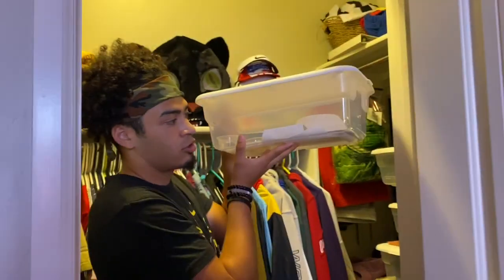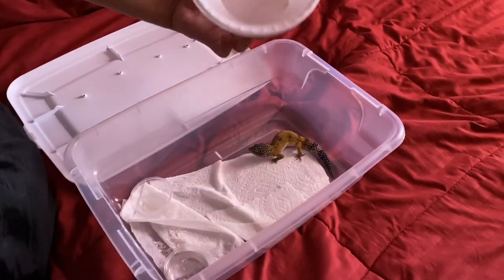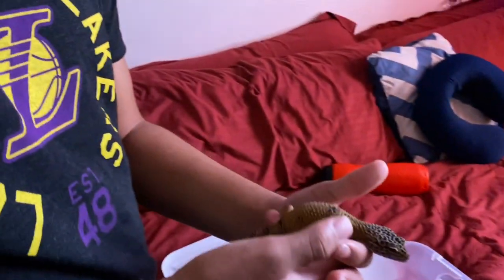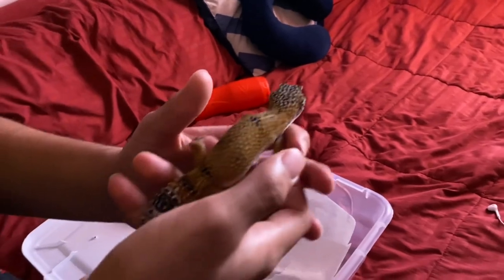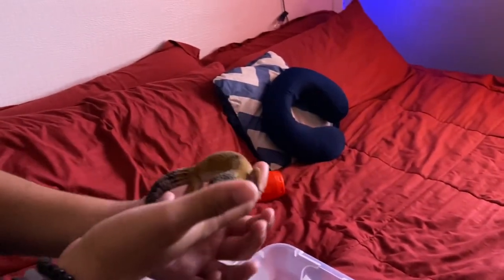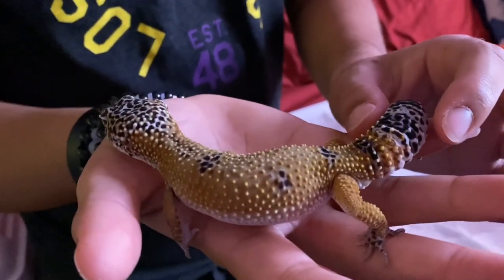Now for Slim, the male — you'll see the difference between their enclosures because he doesn't need to lay eggs. We just have a simple cereal bowl he hides under. He went a little wild when I put him in. I've been beefing him up after they locked, and his tail is getting fatter, which is a good sign. He's a nice-looking guy.